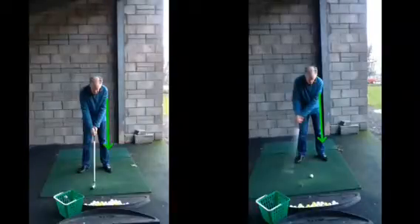Hi Stephen, really good session today, hope you found it helpful. Just a couple of things to work on now for the next few weeks. As we said, we can do this without even hitting golf balls.